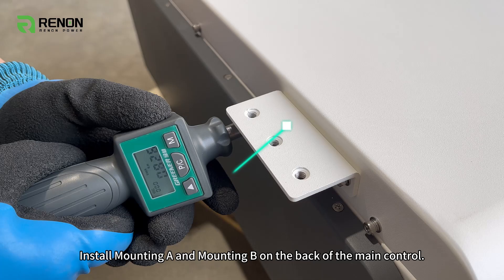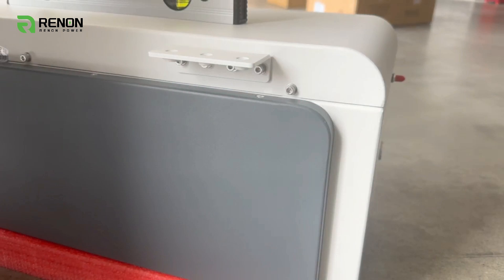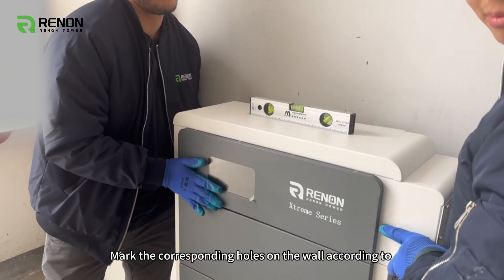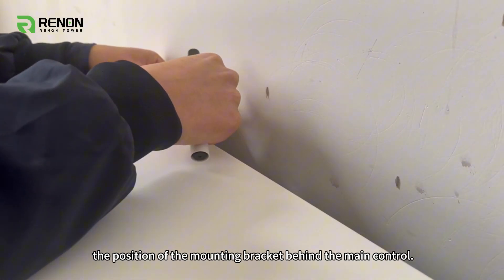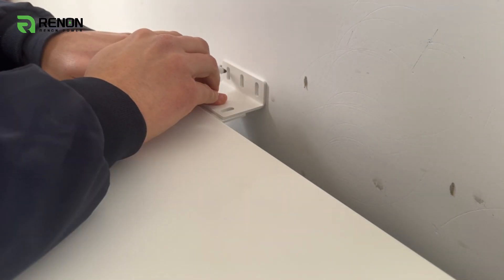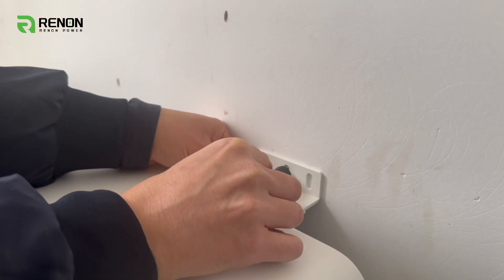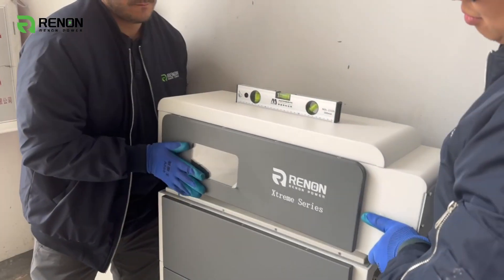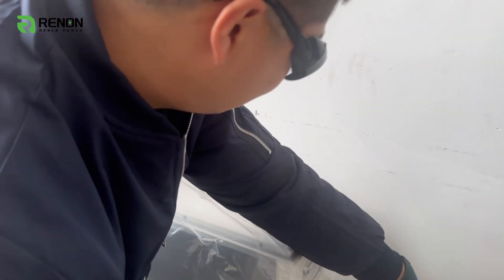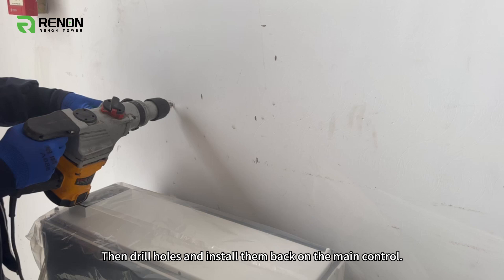Install mounting A and mounting B on the back of the main control. Mark the corresponding holes on the wall according to the position of the mounting bracket behind the main control. Then drill holes and install them back on the main control.